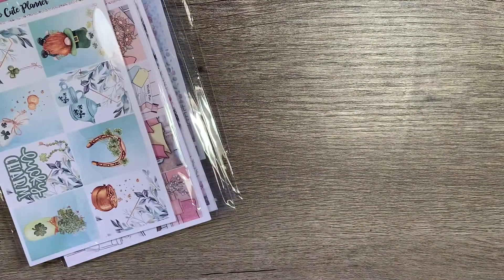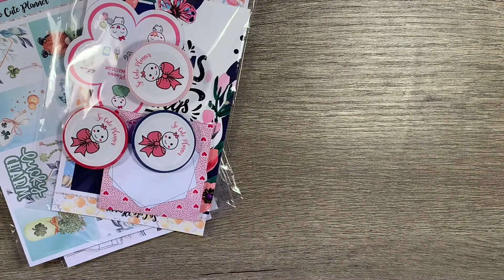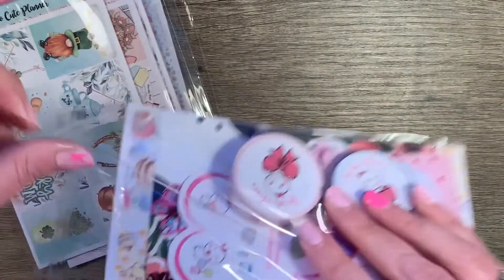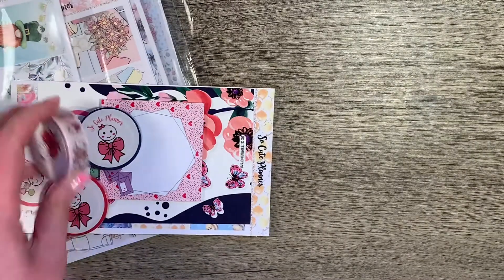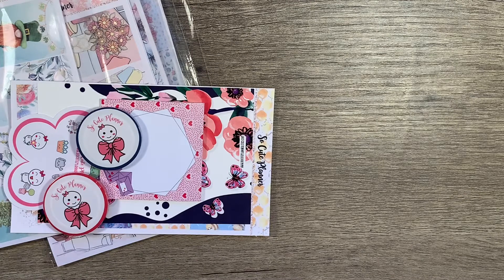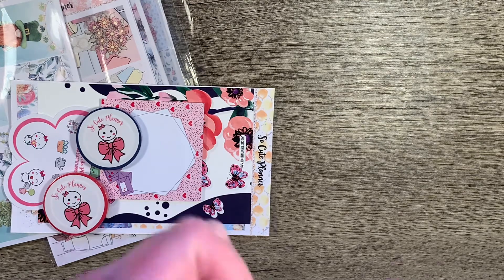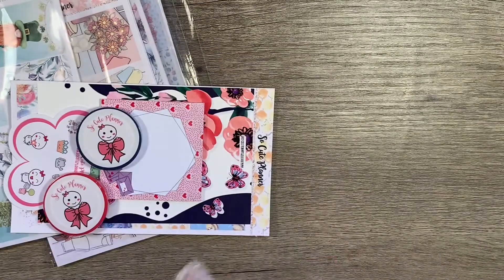So Cute Planner is a shop I've purchased from before, and this might be two orders. This is the washi I was telling you about in my February monthly that I was waiting for — it's her Valentine doodle washi. I'm going to put this in my planner. I'll show you that in a moment once I get it going.